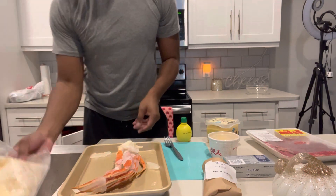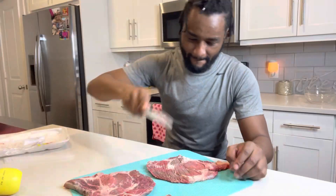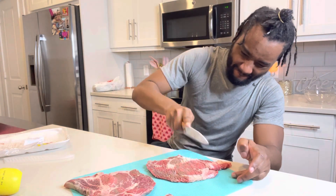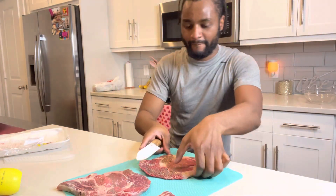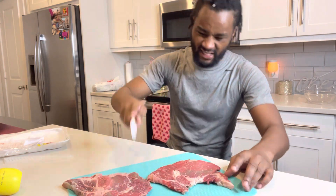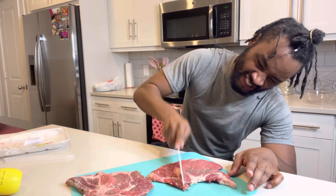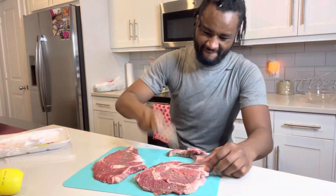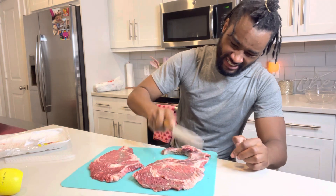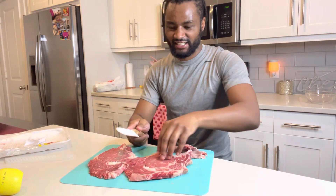All right, so we are starting on basic here. I just want to thaw out this crab leg and go from there. Now I'm trying to get these steaks as thin as possible — I thought they were thinner, so I'm just beating my meat to get it really thin. That way when I finish my process, they turn out the way I want. It's my first time doing this, so we got to see what's up.